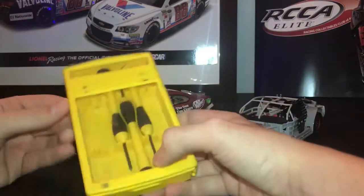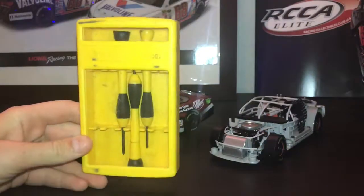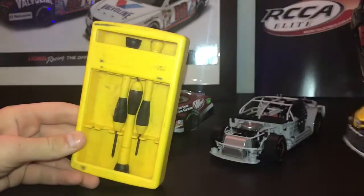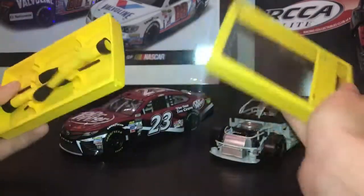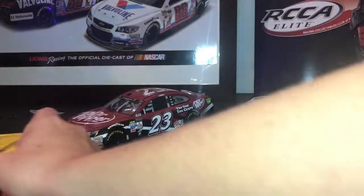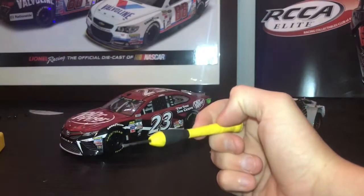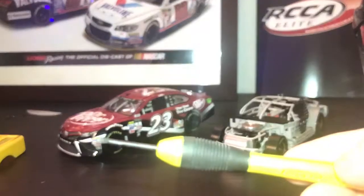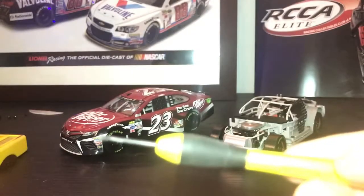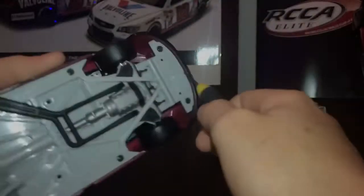What you're gonna need are these right here — they are Stanley screwdrivers, so it is perfect for this review. I like to use a flathead screwdriver because it grips the screws better. Now flip over the car and you're gonna start unscrewing.